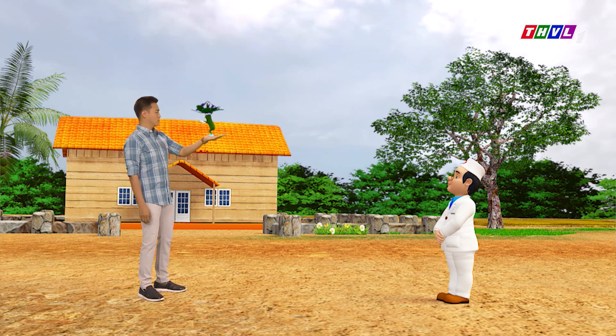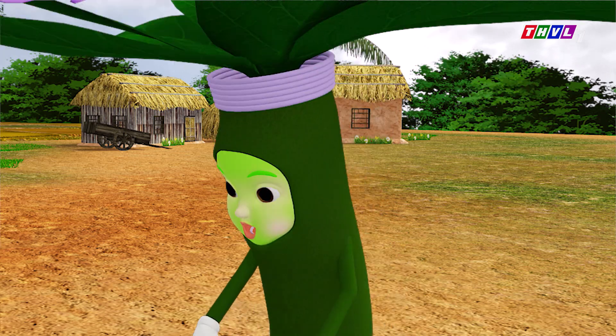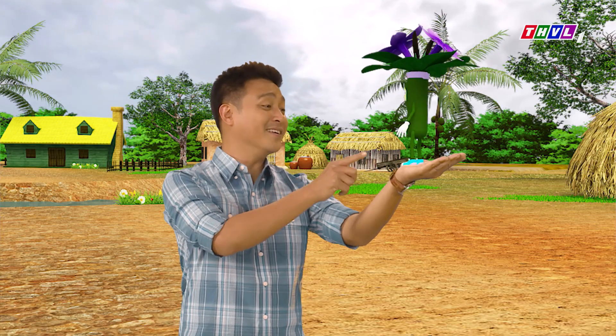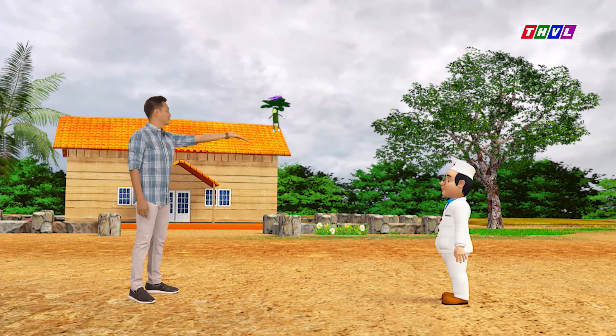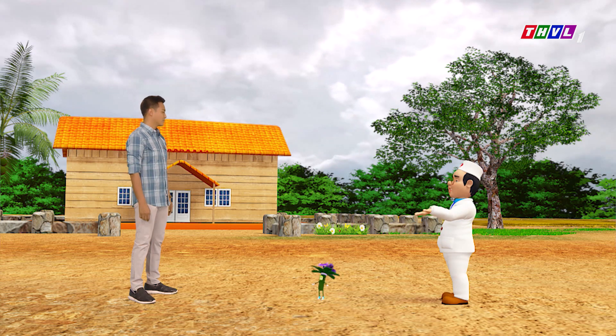Trời ơi, sao lại không? Em sinh ra đẹp mỹ miều như thế này rồi, không lẽ chỉ mỗi việc hạ sốt thôi à? Vậy thì em còn giúp ích được cái gì? Nói cho anh biết nghe coi. Vậy là Thanh Duy chưa từng uống nước được nấu từ rễ của cây xăm tanh tách này rồi. Thật sự là chưa uống thiệt, đâu có biết nó ra sao đâu, cho nên đâu có dám uống.